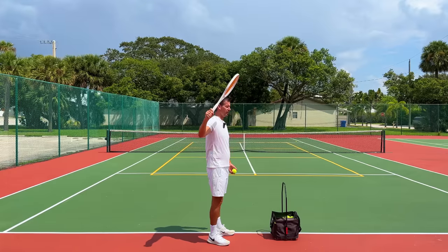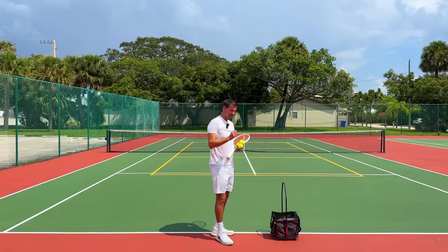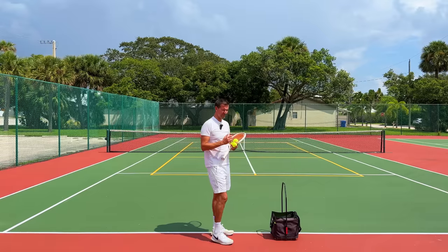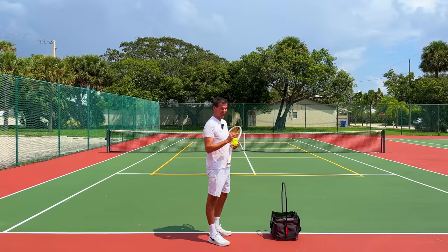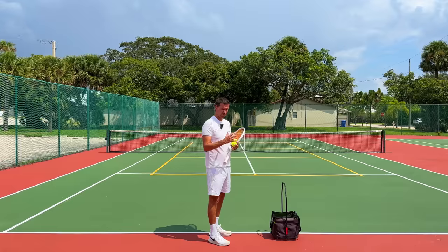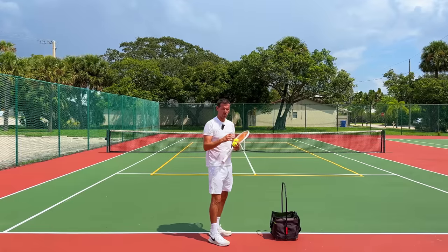Finally, the third progression is going to be starting from the trophy phase, then going into your racket drop, whipping the racket out, and making contact with the ball. You're going to do 50 repetitions of each. Is it important that the ball goes in? This is one of the only circumstances where I don't care that much whether the ball goes in or not, because these are going to be very unnatural positions — so don't look too much at where the ball is going. We're just working on breaking the muscle memory.